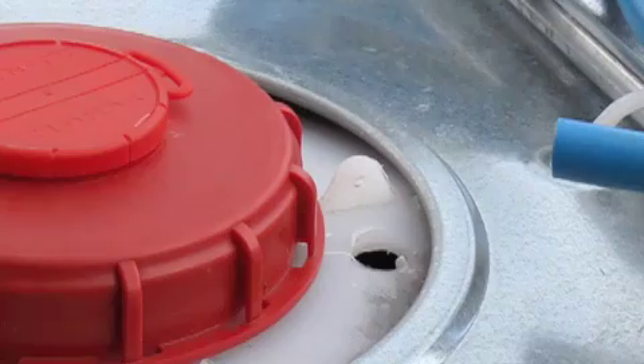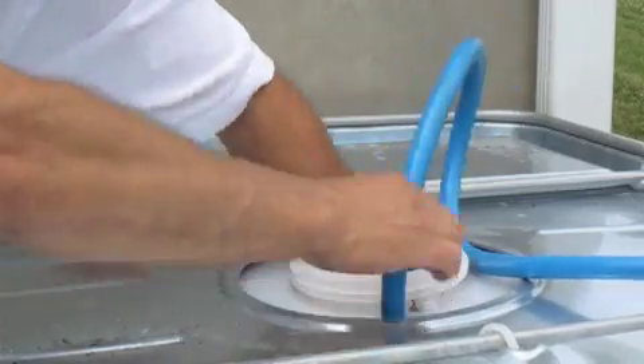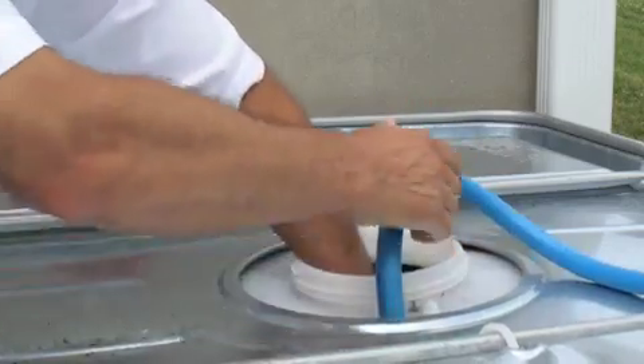We're drilling a three-quarter inch hole — there's our three-quarter inch hole. Now go ahead and place the garden hose all the way down to the bottom of the tank. Shove it all the way in.